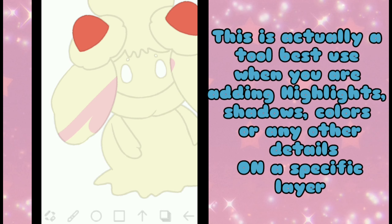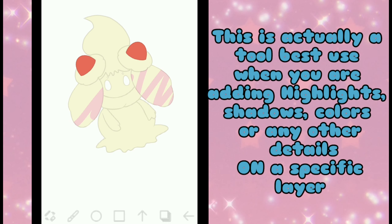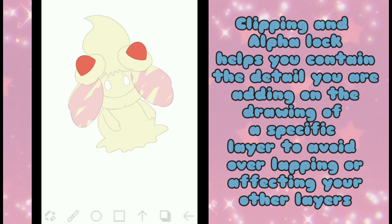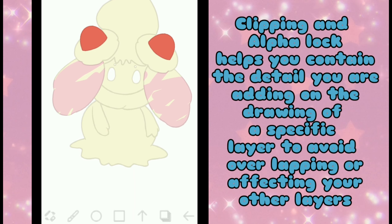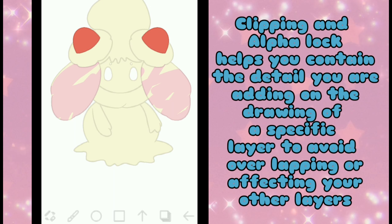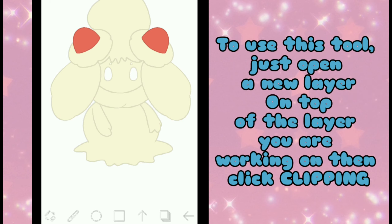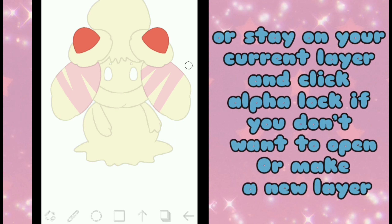This is actually a tool best used when you are adding highlights, shadows, colors, or any other details on a specific layer. Clipping and Alpha Lock help you contain the detail you are adding on a drawing within a specific layer, to avoid overlapping or affecting your outer layers. To use this tool, just open a new layer on top of the layer you are working on, then click Clipping — or stay on your current layer and click Alpha Lock if you don't want to open a new layer.